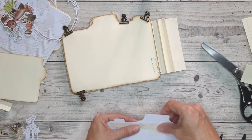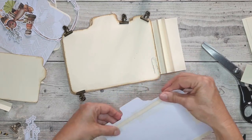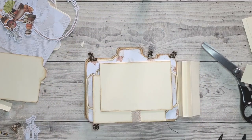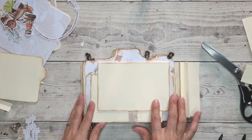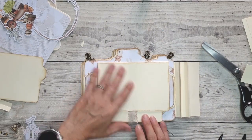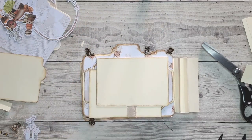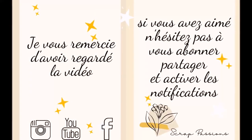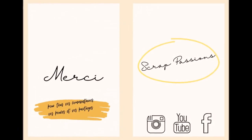J'ai mis des gros morceaux, ce n'est pas nécessaire de mettre aussi gros. Il ne me restera plus qu'à coller ceci ici et continuer la décoration. J'espère que ce petit processus de page vous aura plu. Vous voyez, il est très, très simple et vraiment accessible aux débutants. Je vous dis à bientôt pour une prochaine vidéo.